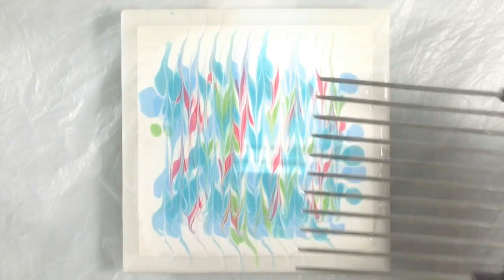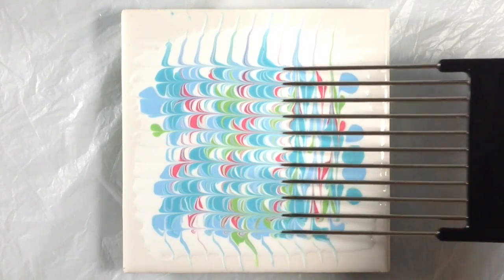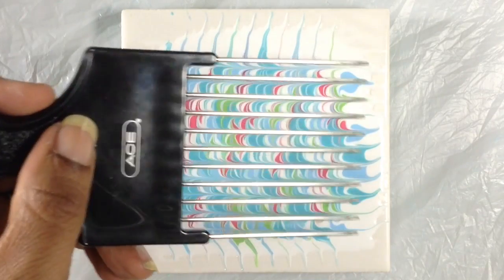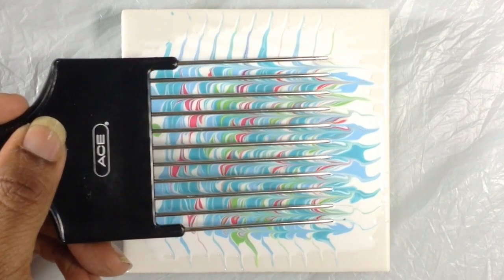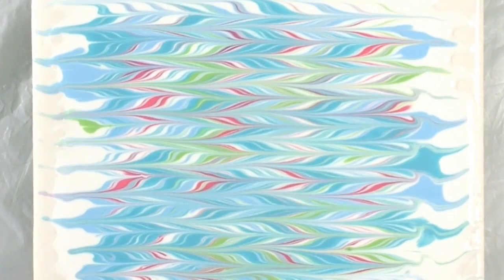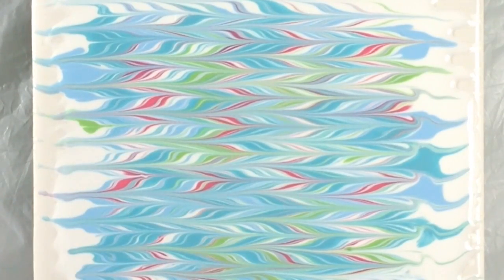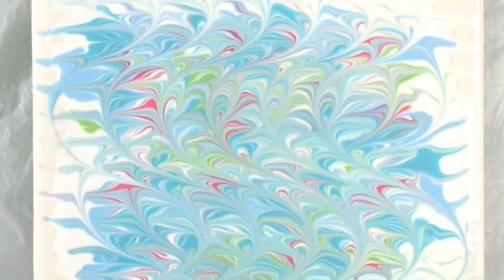But let's see what else we can do. The next step is to run the comb in this direction. And then, just like before, we're going to go in the opposite direction and move the teeth half a step over. Oh my gosh, that is so pretty. Wow.